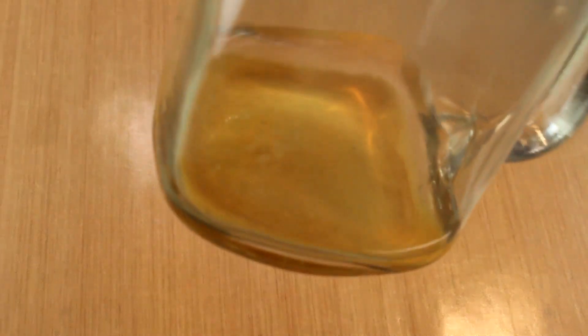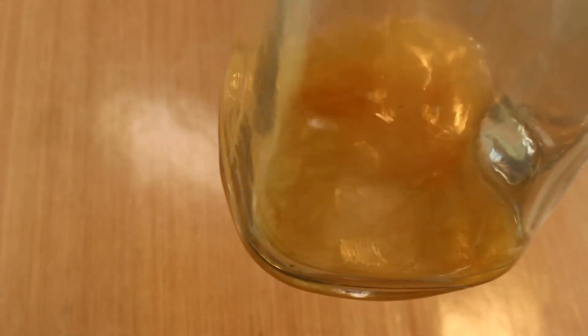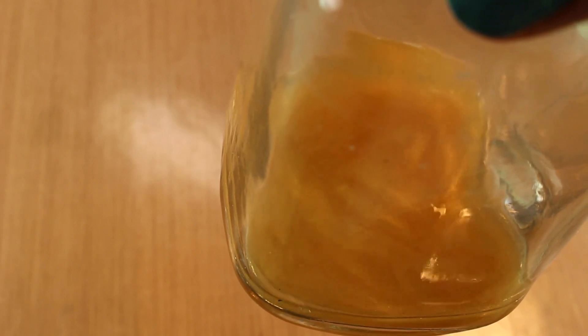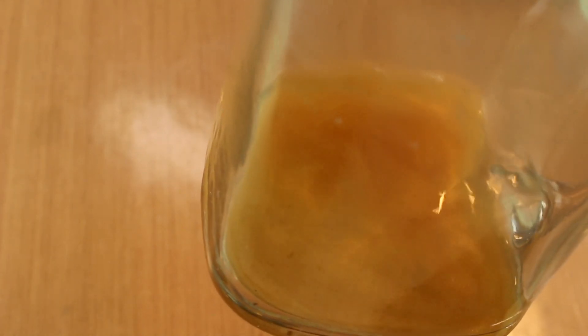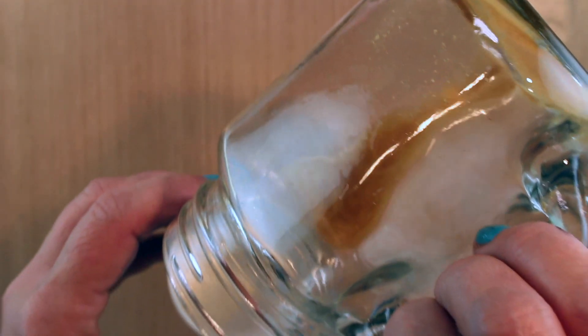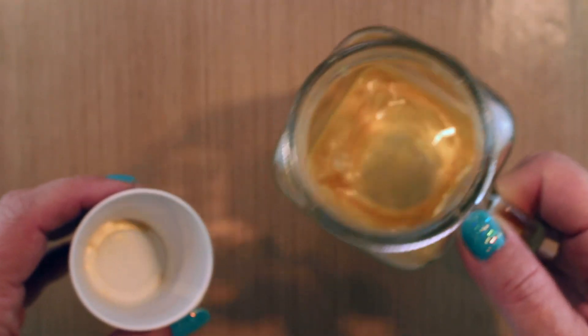I put it in a glass jar so I could see what was happening with the gold that was sinking to the bottom. When you shake it up it just sort of moves through the water. This had started out half full — I kept pouring off water and letting it settle, pouring off water and letting it settle, until I had just a small amount of water and a whole lot of gold.